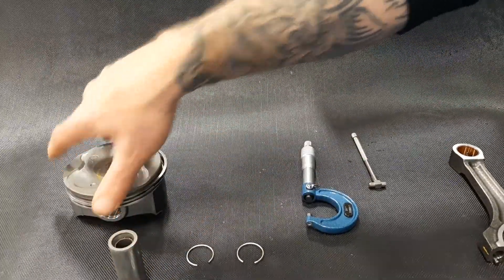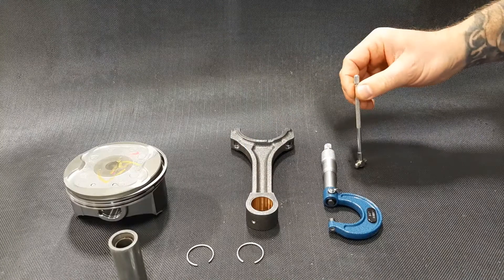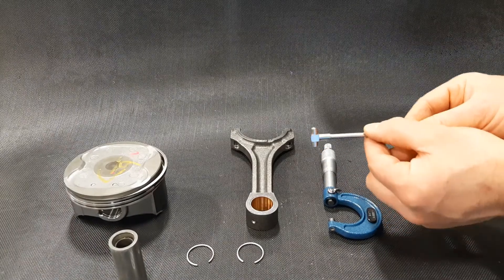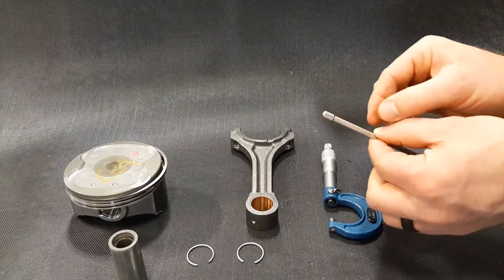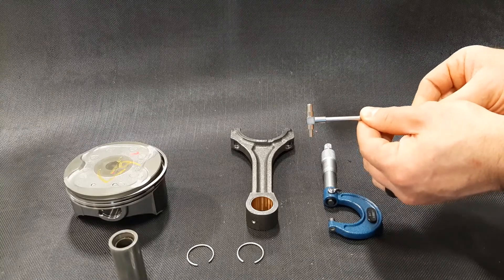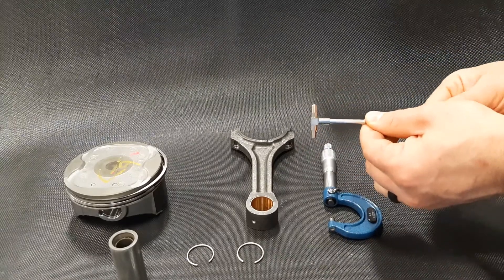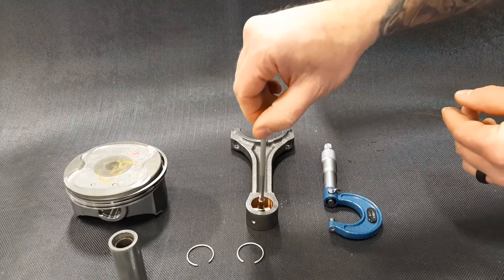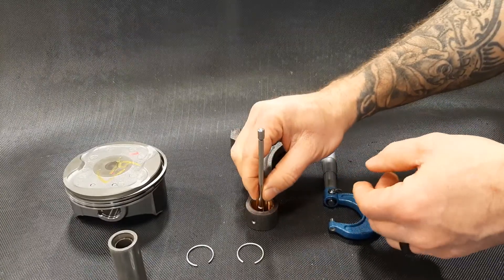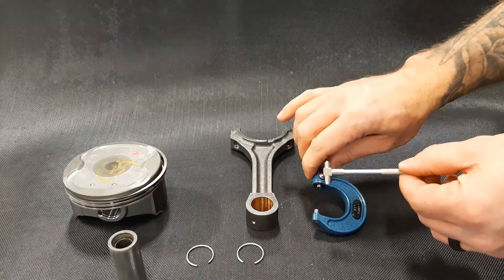Once I have that, I'm going to take my connecting rod and measure the inside of the bore. To do that, I can either use an inside micrometer or a telescoping gauge. The telescoping gauge has a knurled thumb wheel on the end and a T-handle — when you turn it counter-clockwise it snaps out or telescopes out, and when you turn it clockwise you lock it. So I reset it, place it inside the bore, turn the handle counter-clockwise until it snaps, then lock it, pull it out, and use an outside micrometer to measure it.